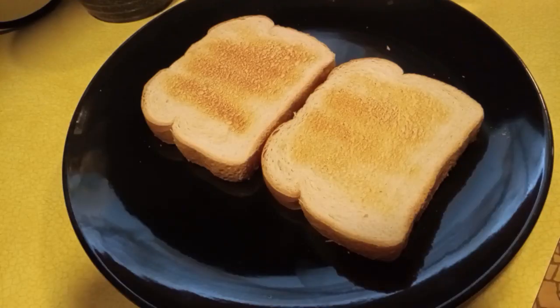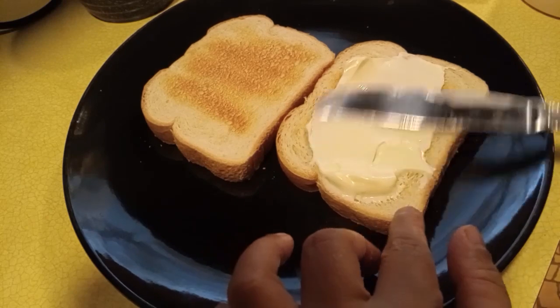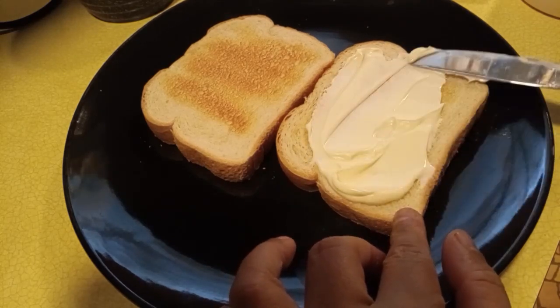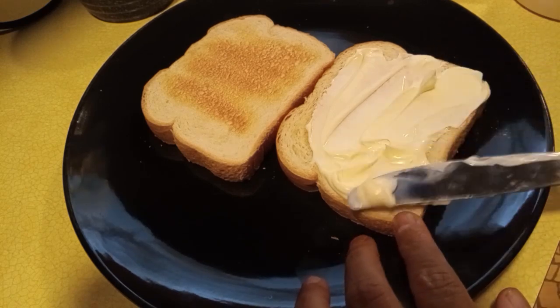Now what you're seeing here in the video is us toasting the bread. Now once we get the bread ready, we're going to spread mayonnaise upon the bread, basically to taste. You can also add butter or cheese or whatever you please.